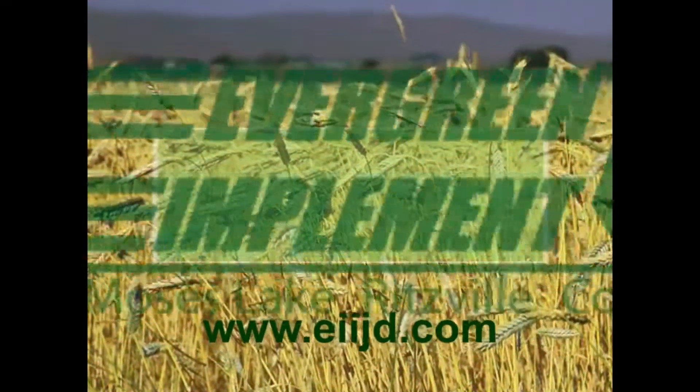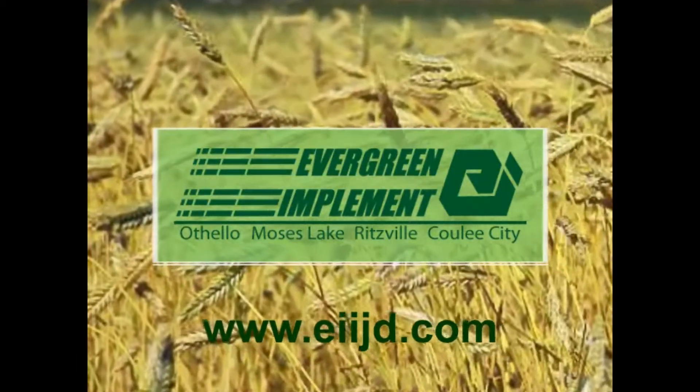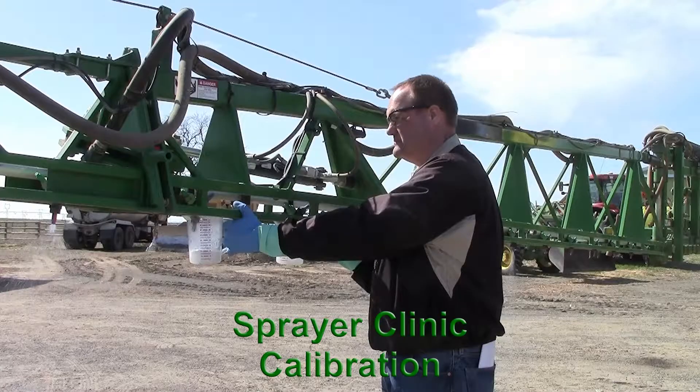We're your trusted partners right by your side. Evergreen Implement. For all your farming needs, we're your go-to guys. Evergreen Implement.